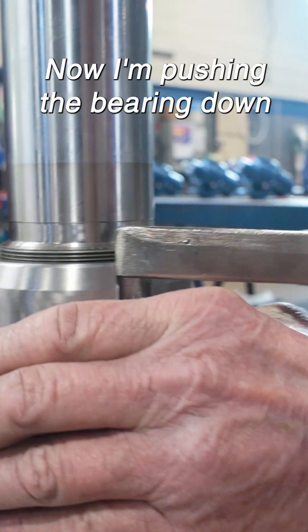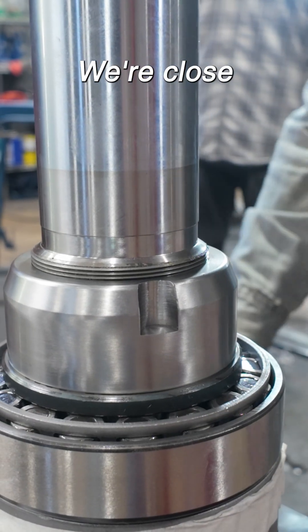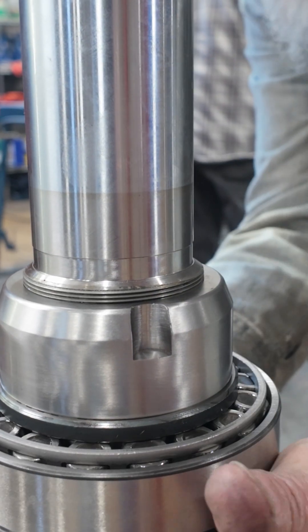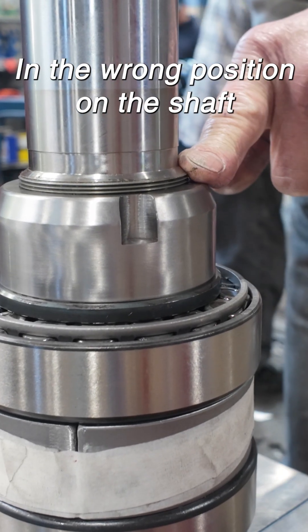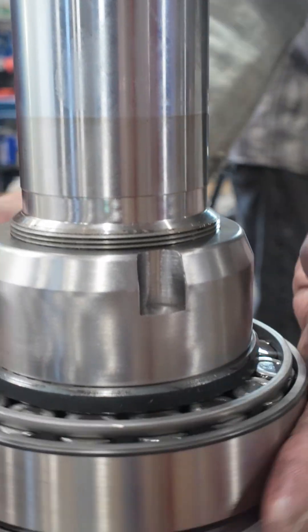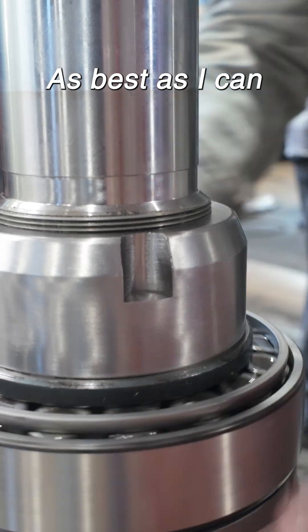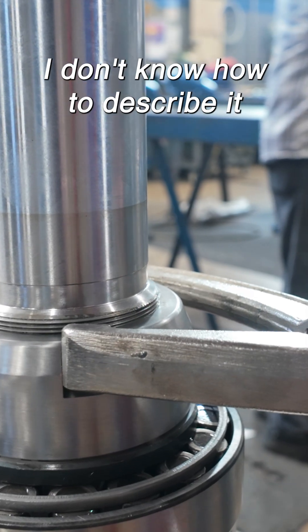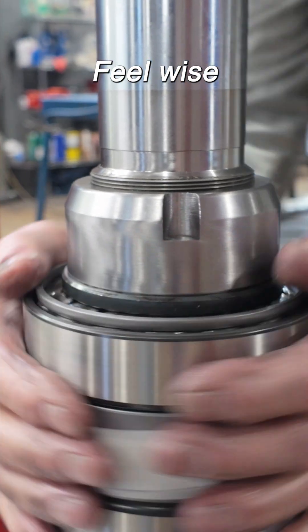I'm pushing the bearing down. You can feel it moving. We're close. See if that shoulder is in the wrong position on the shaft, if it's too low. That's why I'm doing this — to seat the bearings as best as I can. Because I know what I'm looking for. I don't know how to describe it, but I know what I'm looking for feel-wise.